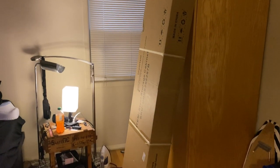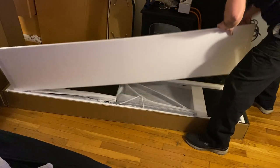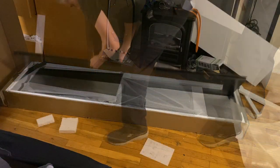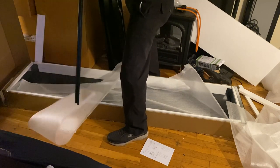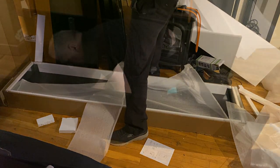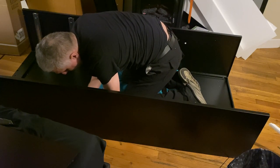Here we have a two-drawer metal filing cabinet with locking storage shelves. This is a legal letter A4 size office file cabinet, great for documents, home office stuff, tools, files, and folders. I'm currently going to be using it for clothes, but I do plan to move it to the basement for my camera equipment for my YouTube studio.